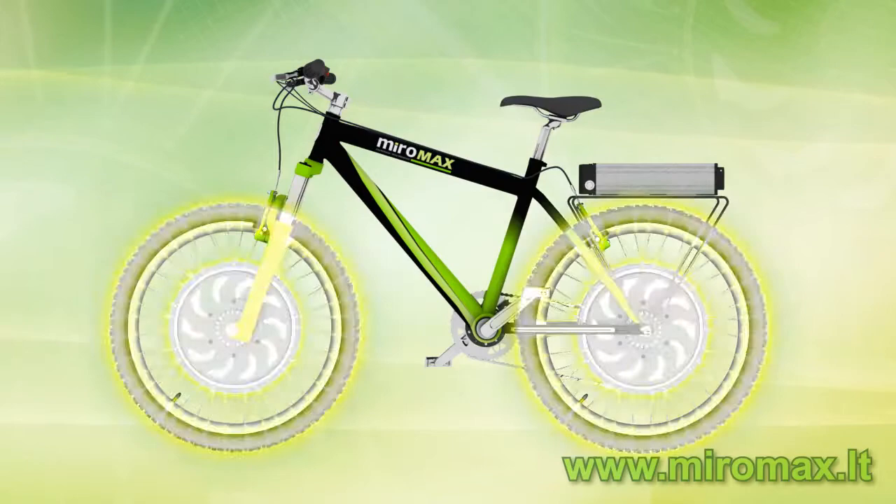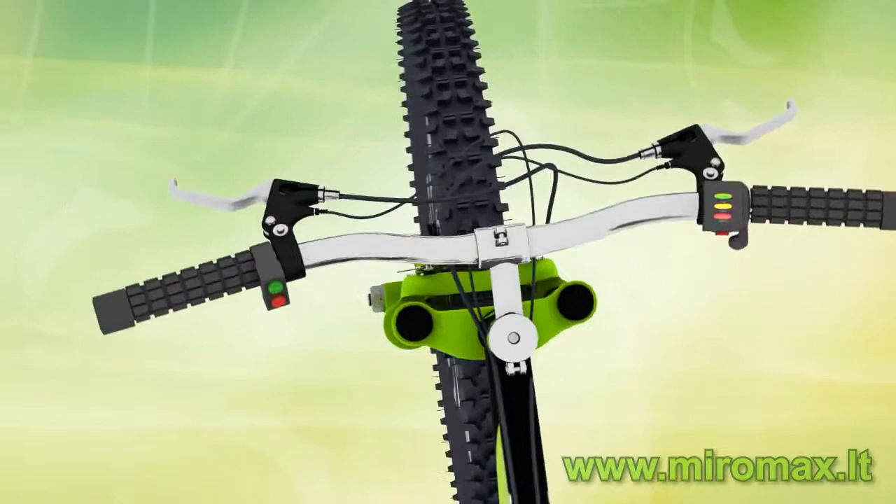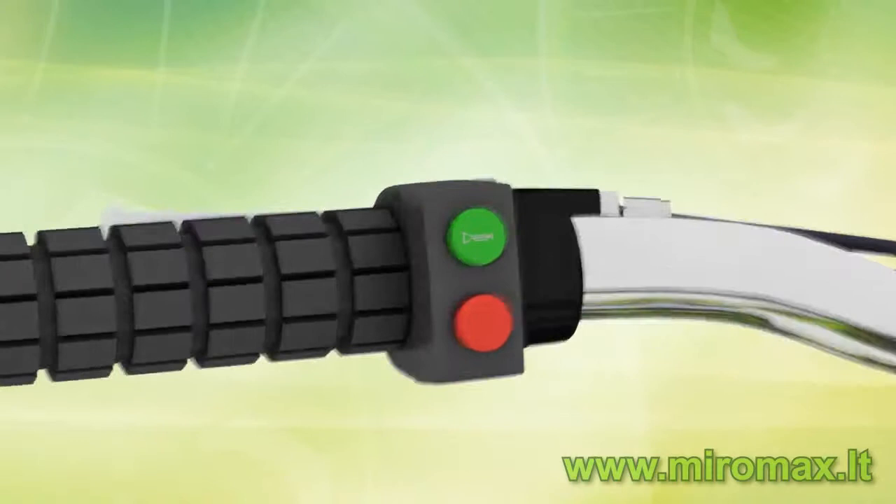The kit consists of six main components: Braking Levers, Speed Throttle, Cruise Control, Pedal Assistant, Wheel Motor, and Battery.